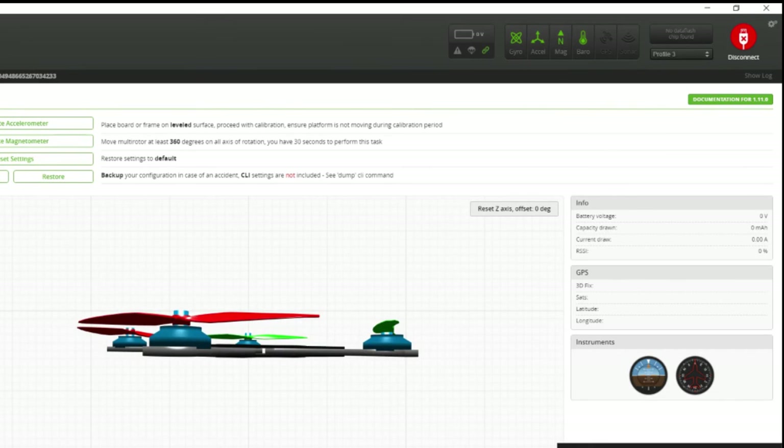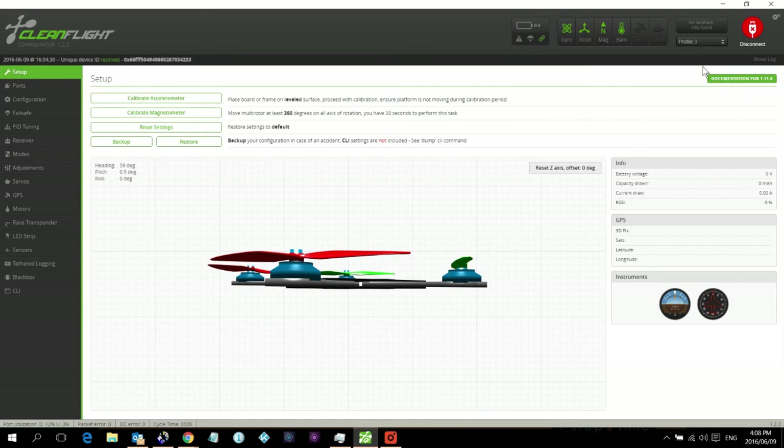Once connected, the CleanFlight interface will appear. Note that if you need any documentation you can download it there. I'm going to leave everything else as default for now. The first thing I'm going to do is the ESC calibration, which is done under the Motors menu on the left.